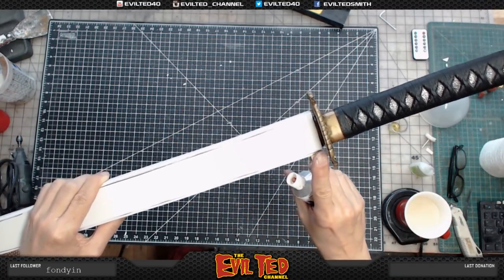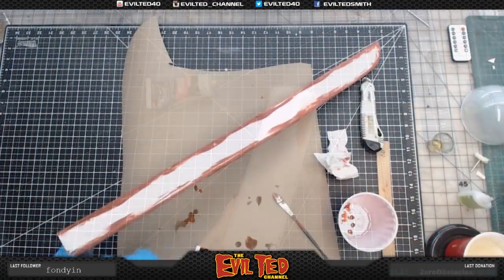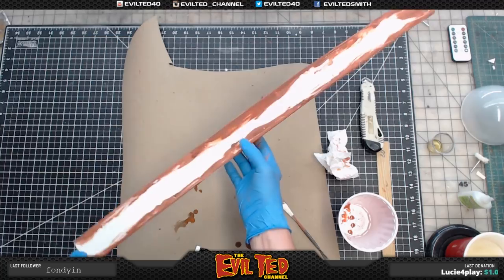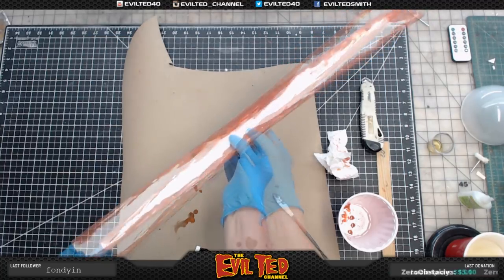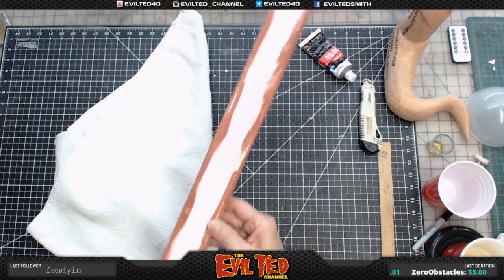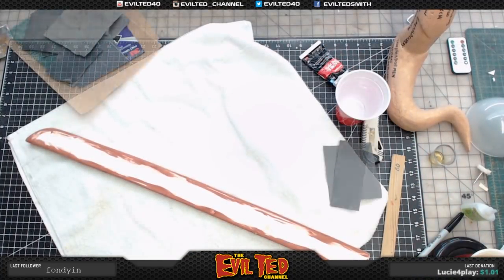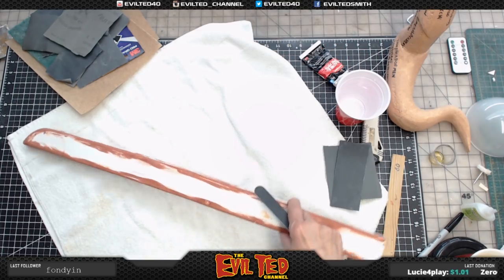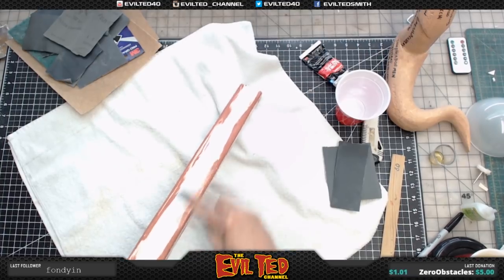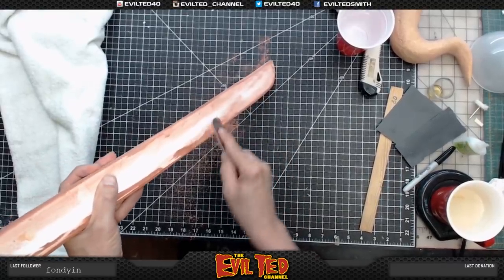We're going to take a spatula and fill all the edges in with spot putty. I got all the edges covered with spot putty — the next thing to do is put this outside and let it dry in the sun for about 15-20 minutes. Once it's bone dry, I'm going to do a little bit of wet sanding using a shop towel and a cup of water. I've got 150 grit on these sticks and I'm going to knock off the worst of it — this stuff sands beautifully, it comes right off.